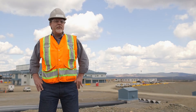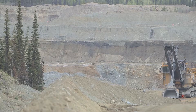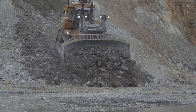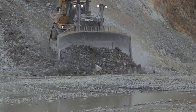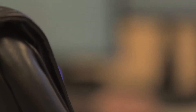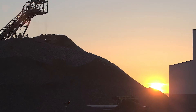We're very typical of any other base metal mine in North America and really around the world, with drilling and blasting to break up the rock and make it mineable with our equipment. At that point, the engineers will look and determine where the ore and where the overburden and waste material is. Any material that's deemed to have enough metal in it — both copper and gold — is then moved toward the crusher.